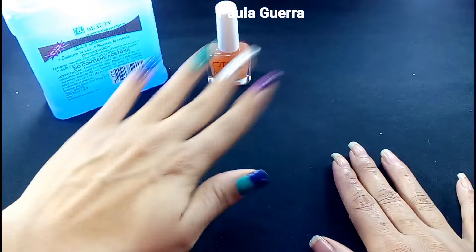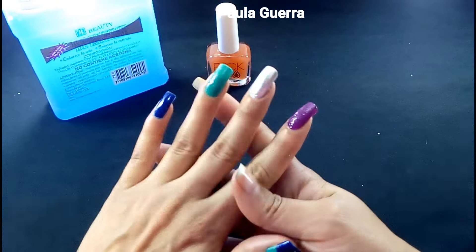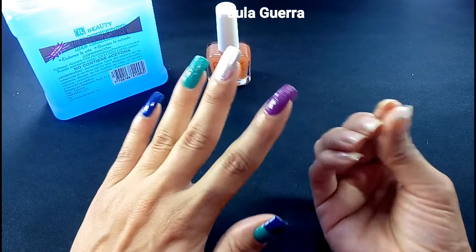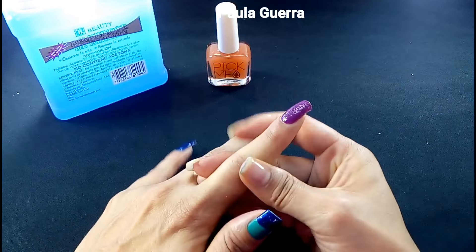Voy a iniciar por desmaquillarme la manicura que hicimos en el video pasado, que fue nuestro intento de piel de dragón. Ustedes son muy bellas, que sí me salió. ¡Qué emoción!